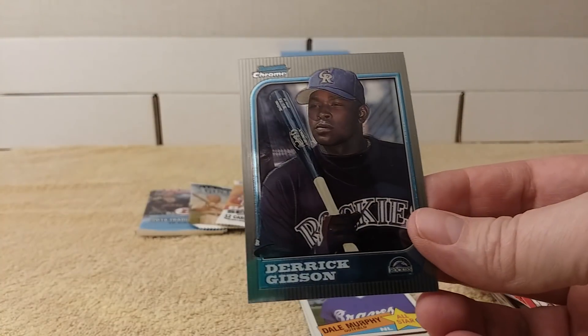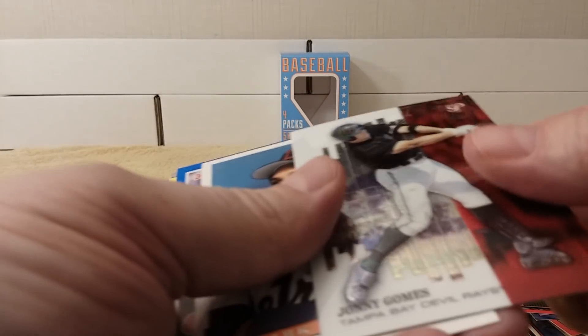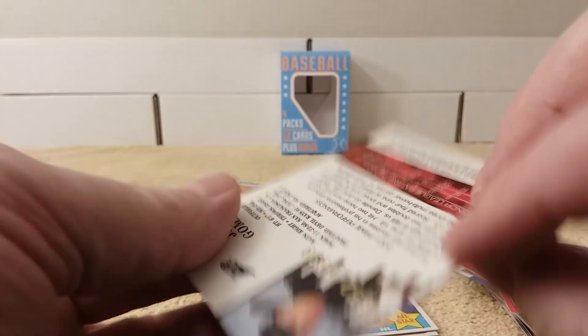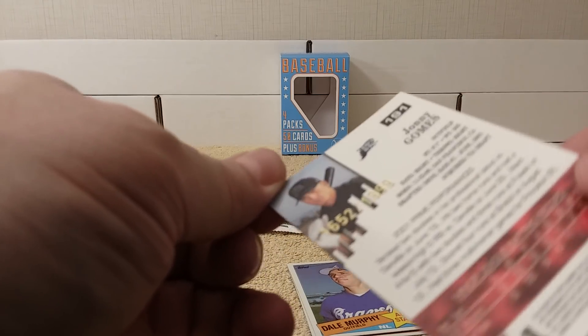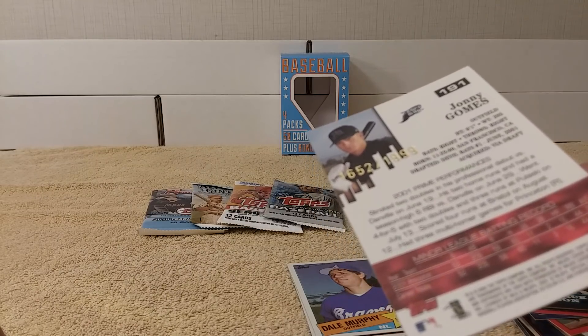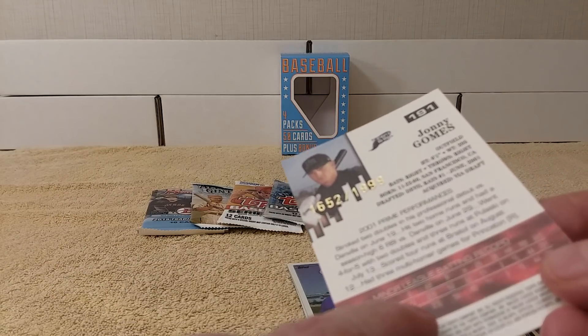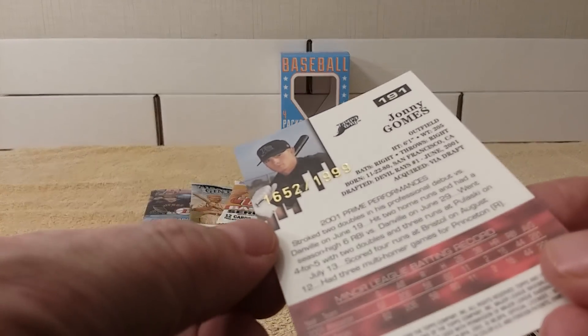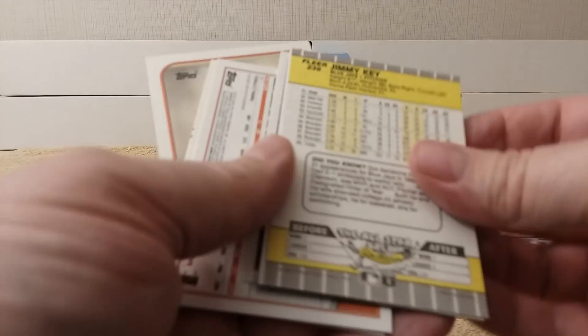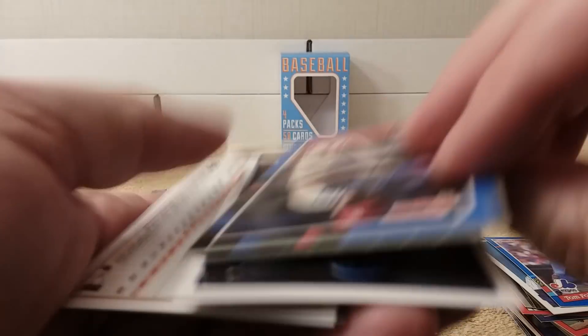Johnny Gomes — there's another pretty cool card. Oh, this one is numbered 1652 out of 1999, it's Topps from 2002 — just a minor league card. And Mark, Gary on '93, Tim Foley. Lots of older cards, Danny Cox, Glenn Wilson, Jimmy Key from the '89 Fleer.